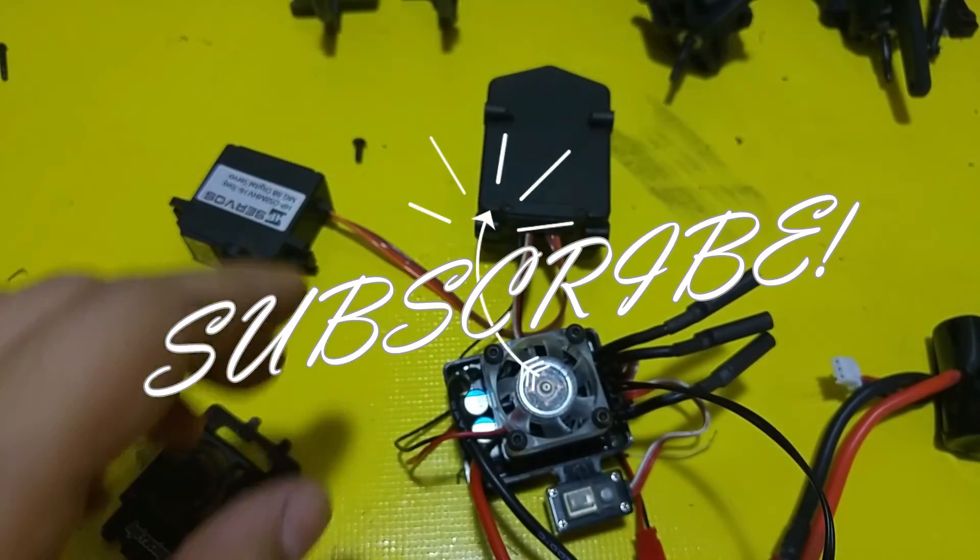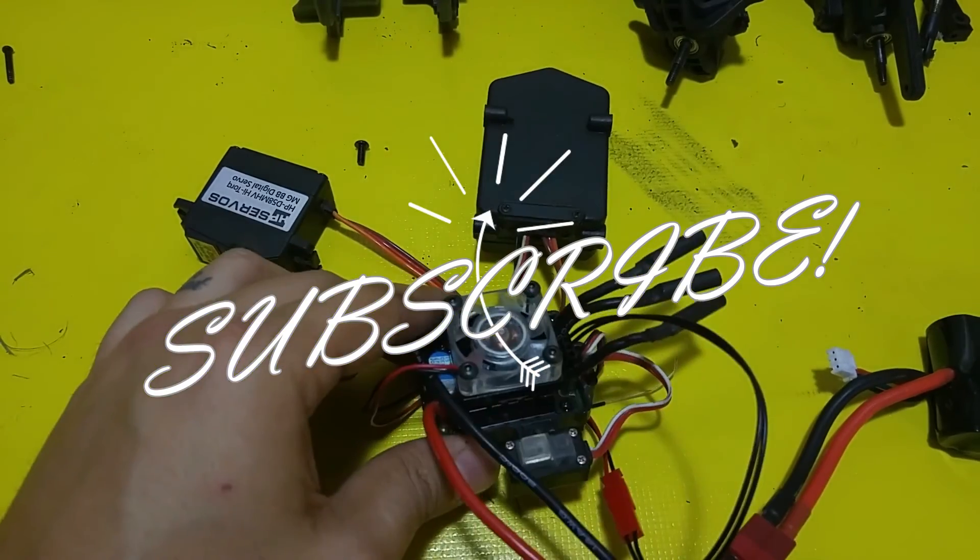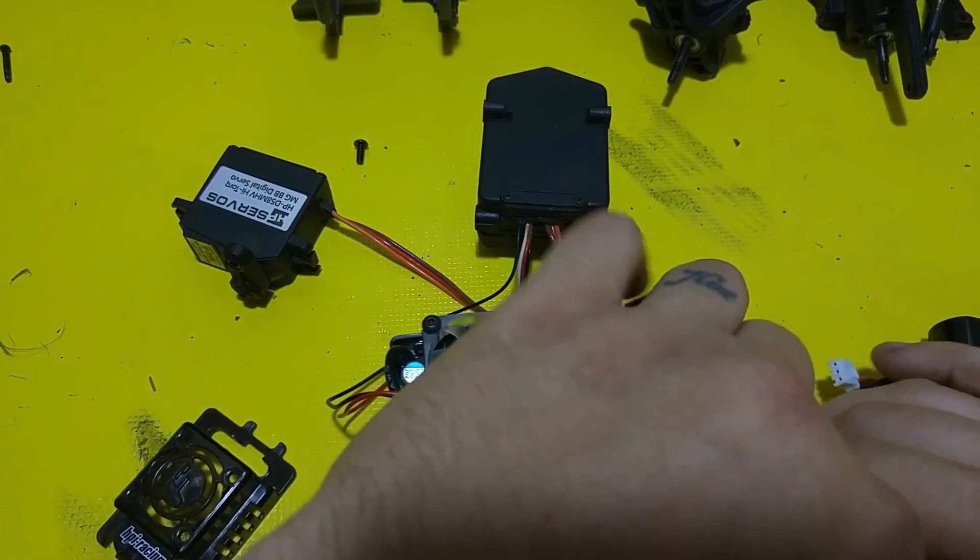Alright, thanks for watching. I hope this helps. Keep your ESC cool — we'll see you next time.